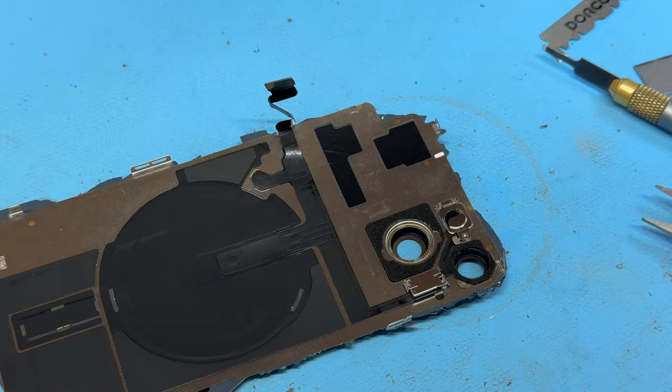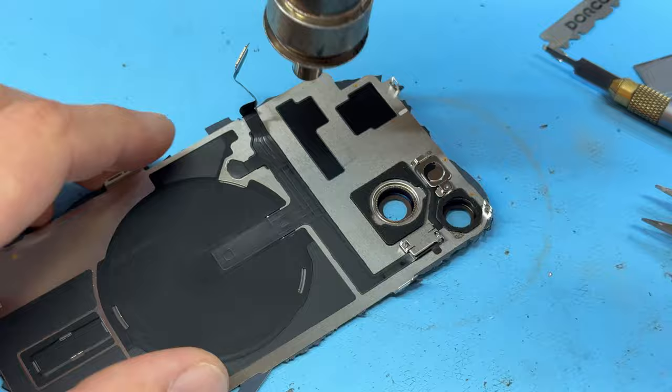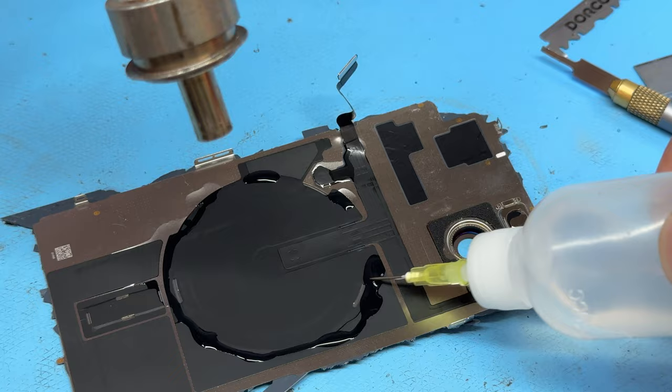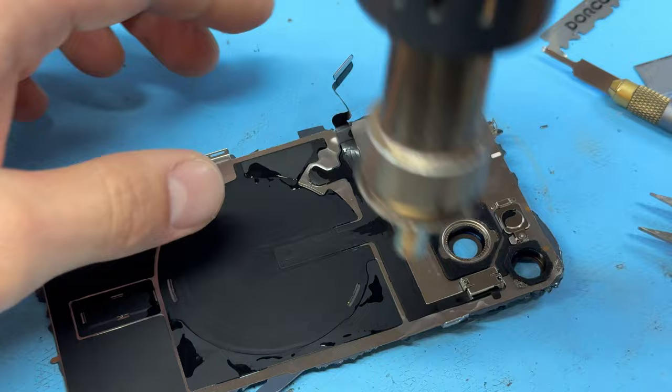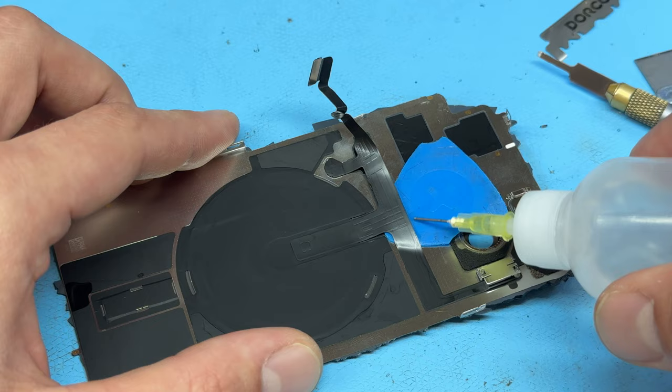Now we're going to use a heat gun to remove this flex cable — I've got my heat gun set to 200 degrees centigrade at full wind speed. This will soften the adhesive without causing any damage to the cables, but it will take a minute just to warm up. You'll also add a little bit of isopropyl alcohol around the edges, which will soak in before it evaporates and soften the adhesive a little bit more. Once it's warmed up, I'm going to take the plastic guitar pick and just slide it underneath.